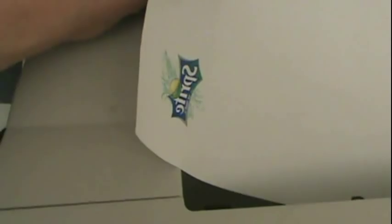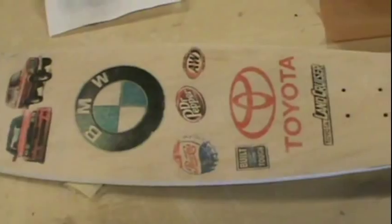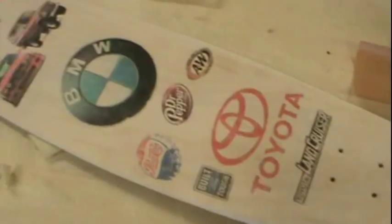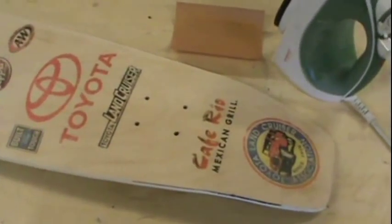We just barely printed out a Sprite — you got to reverse it. Okay, so just for fun we decided we'd do a skateboard. We sanded off the paint on the bottom and we're replacing it with all these images, just going crazy, anything and everything.